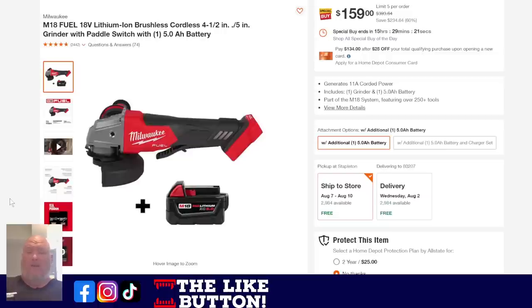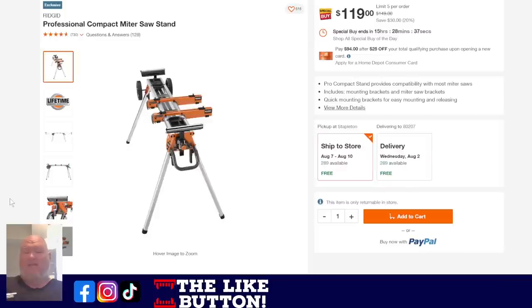Next up, the M18 grinder — 4.5-inch with paddle switch and a 5-amp-hour battery for $149. Another Cinderella deal. Is it the best grinder out there? No — I think Makita and DeWalt have better grinders. But if you're already in the Milwaukee system and you need a grinder, I would not switch just for that. When you're looking for a power tool line, think about the two or three tools you use the most and buy the line that does those best. Then just be happy with whatever else they give you. Having two or three different lines isn't really that big a deal.